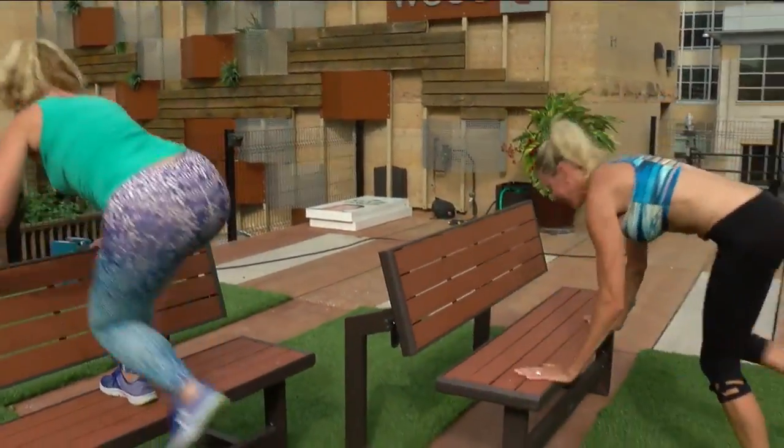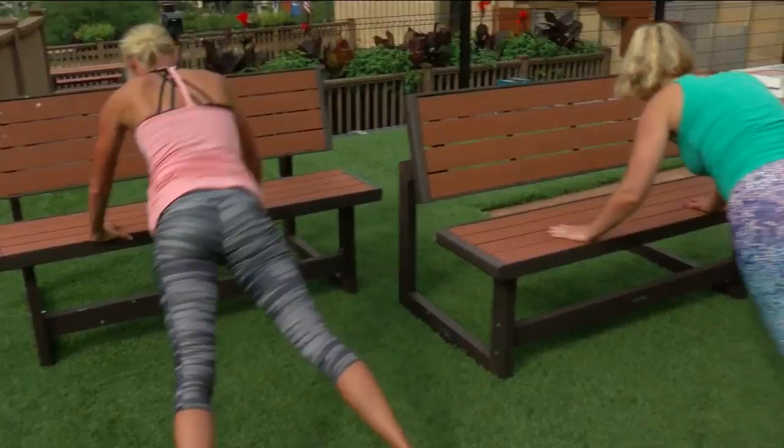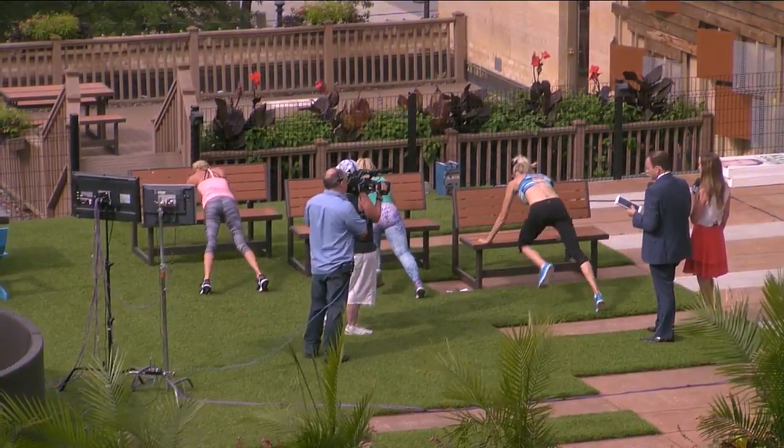And then finally, core again and upper body — dirty dogs. Across, flat back, across, flat back. Just like this, about 30 seconds, to get that entire core and your chest.